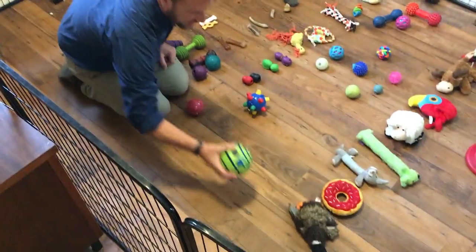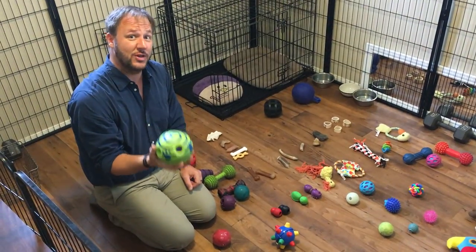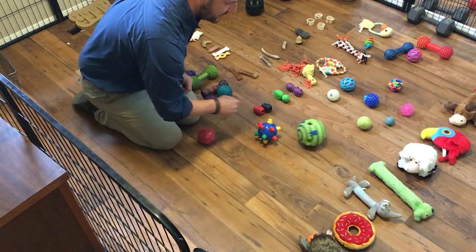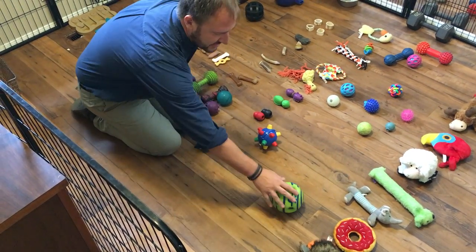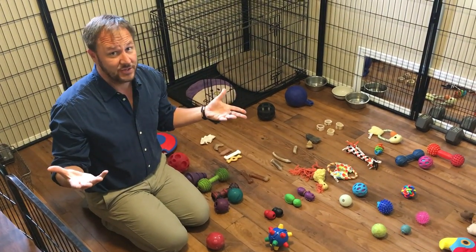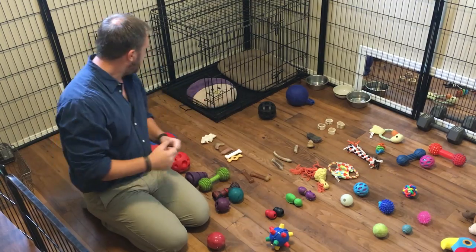This one I've had a lot of clients that really like — it makes really cool sounds when you roll it. Dogs that are very into balls, it's kind of a funny one to go around. It might become annoying to you after a while, but I really enjoy it.